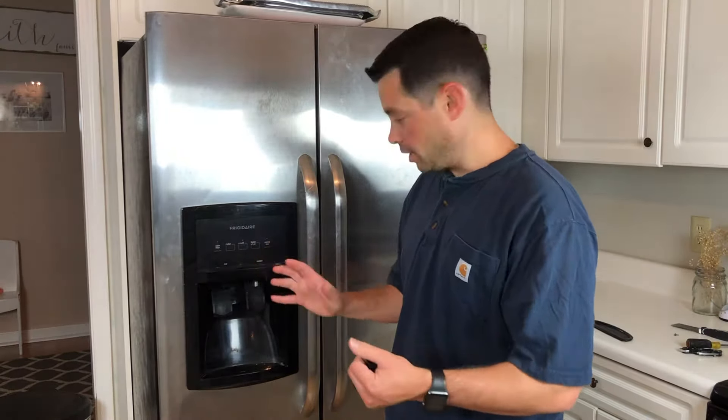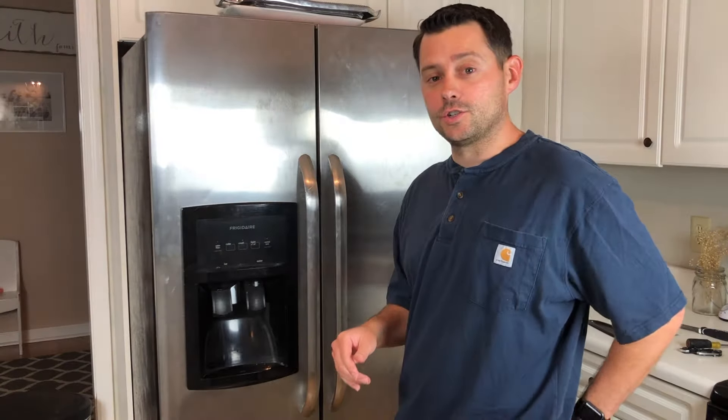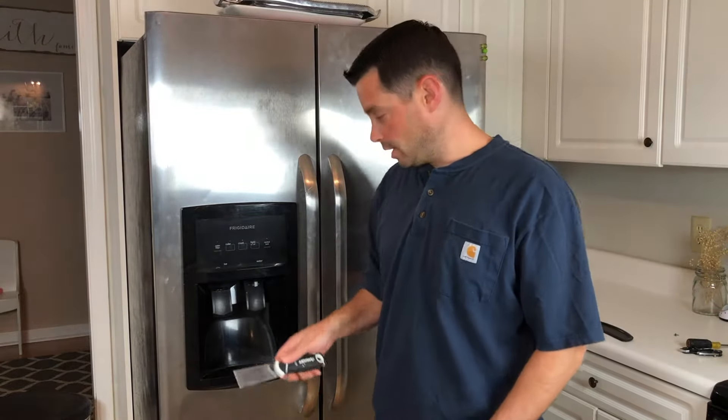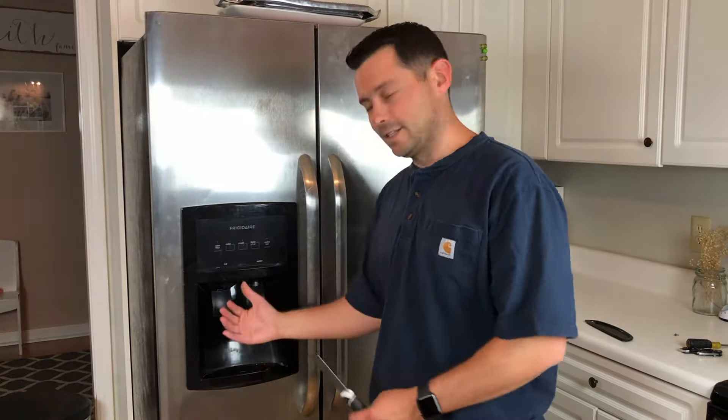On other models there could be multiple screws, but you're going to need to remove this front panel. Mine is going to pull off; other models might pull up, so be really gentle with that. Another thing you can use is a putty knife to kind of pry it open and get all the little clips out. I'll show you what it looks like in just a second.